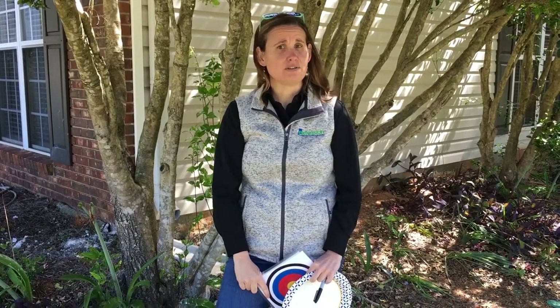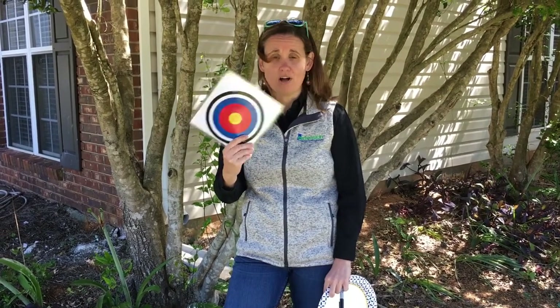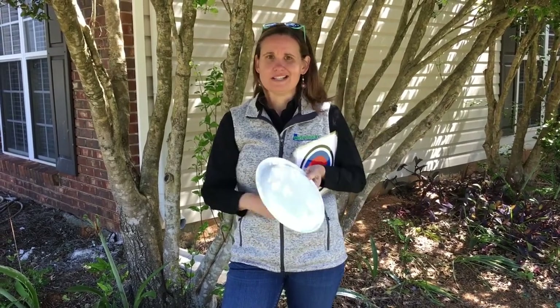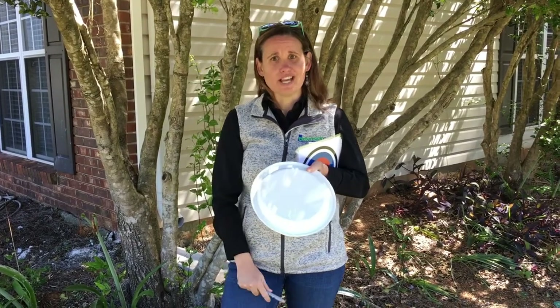Now, you know you can't shoot this at each other. So what you've got to do is make a target. If you've got a printer at home, you can print off some targets and shoot at those. Or you can make one with a simple paper plate — just flip that paper plate over, draw a few circles on it, and you're good to go.